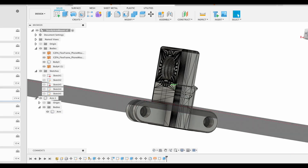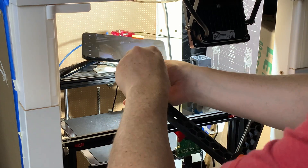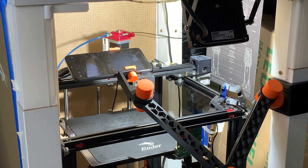I also remixed the phone holder end for a standard GoPro-style pronged mount and I've uploaded that to Printables if anyone needs it — links in the description.